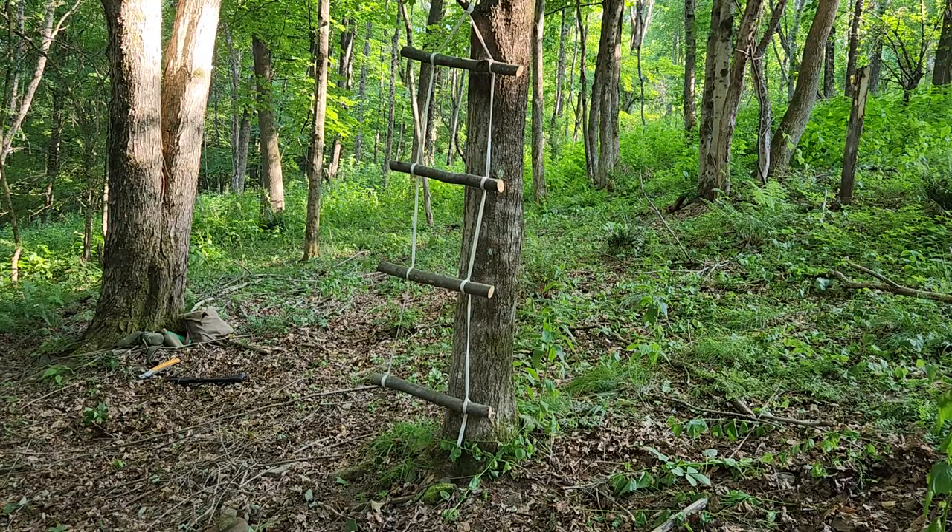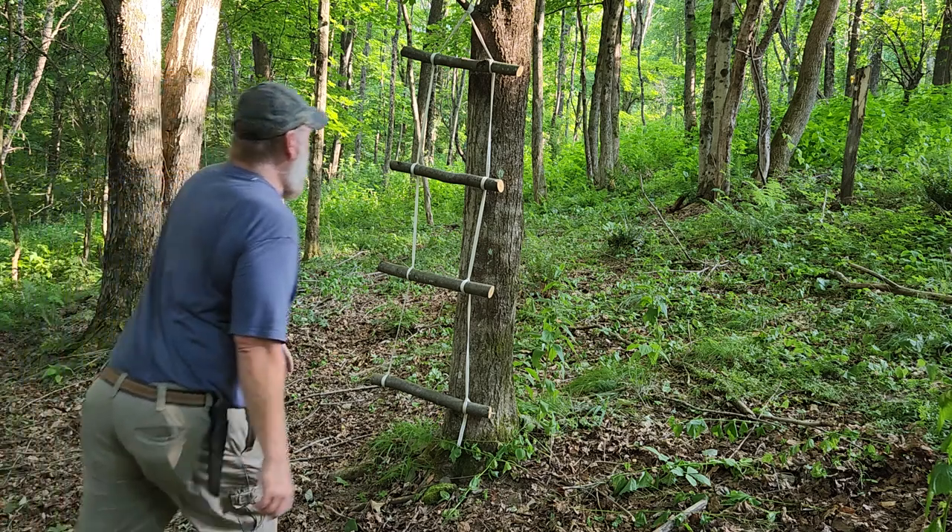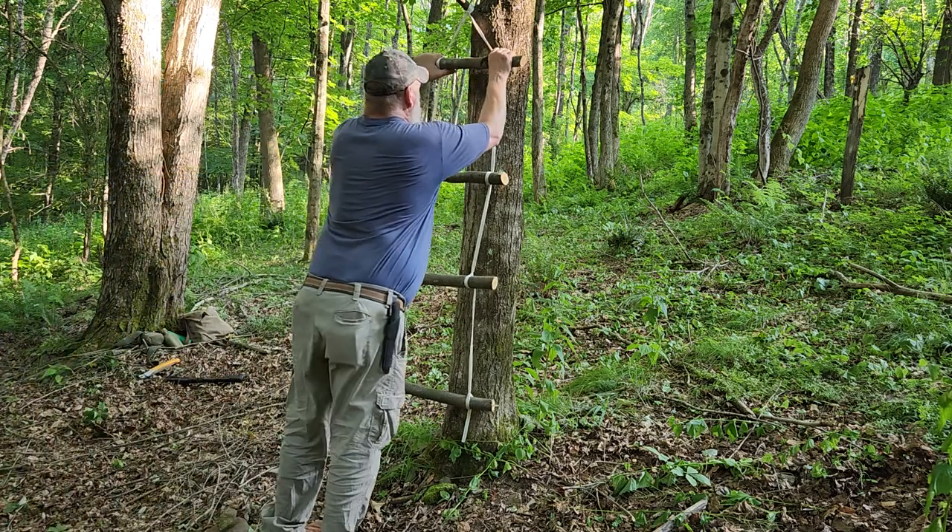And there's the result of the Marlin Spike hitch ladder. Now what we're going to do next is we're going to climb on this thing and see if it'll hold me. It should.